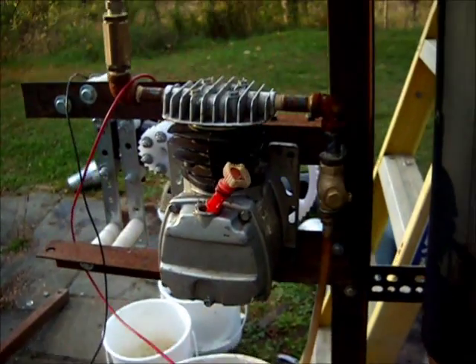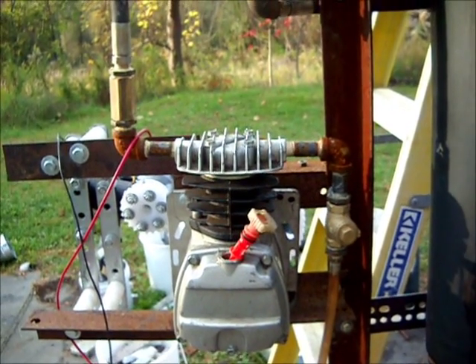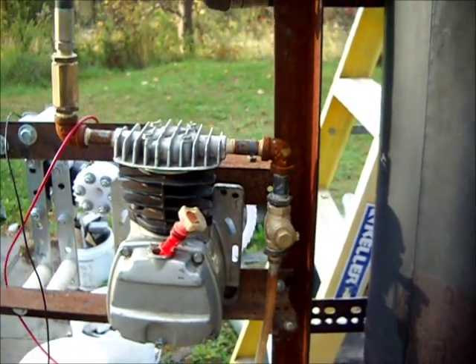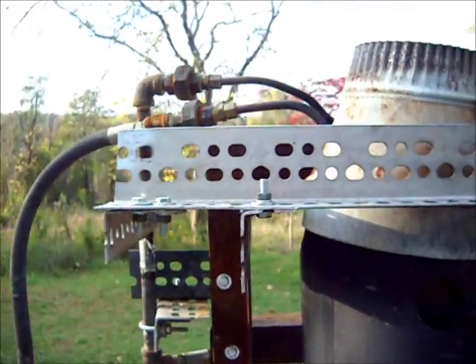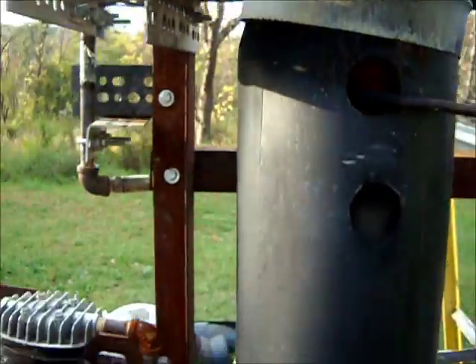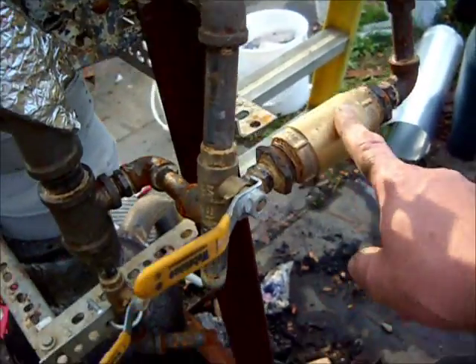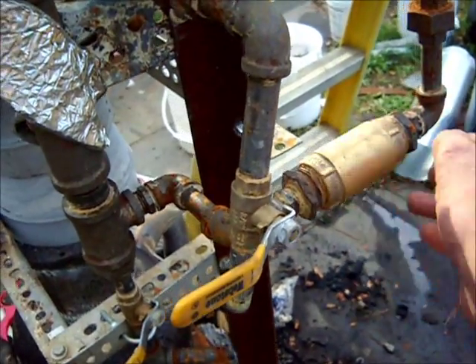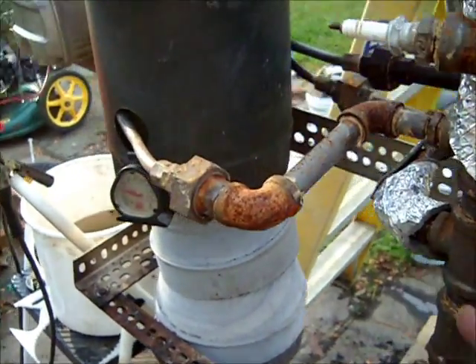So, water, air compressor, 12 volt windshield wiper motor and gear driving the air compressor through check valve, water goes up into the economizer, back down and around, through a check valve, which is rather hot, into the bottom of the system.